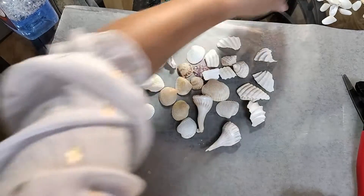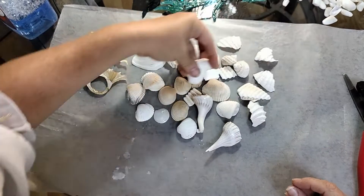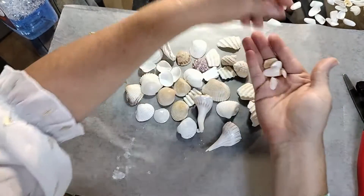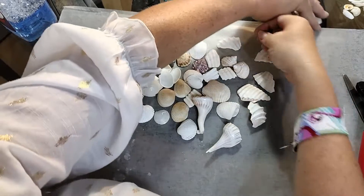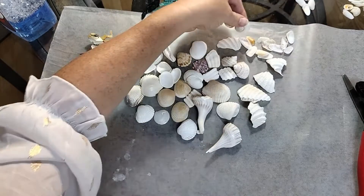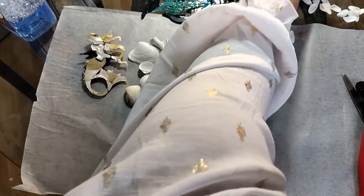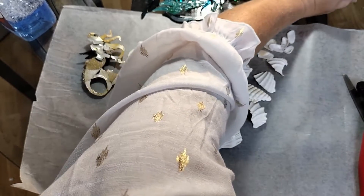I've got more pieces of flat scallop, some interesting clams, coquinas — a lot of coquinas. I'm trying to stick with a lighter palette. I want the shells and everything to mainly be white, with maybe a touch of brown. Here are some shark eyes. More coquinas and clams, and here's another scallop that's really pretty. I just pulled out some of my shells and we're going to see how they look. I've never done this before, so it's going to be an interesting project.